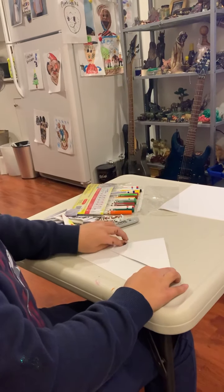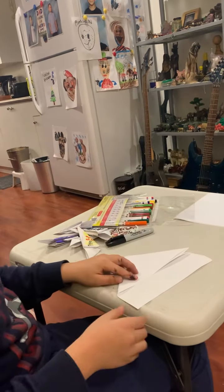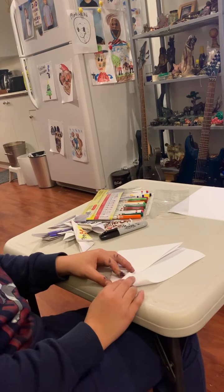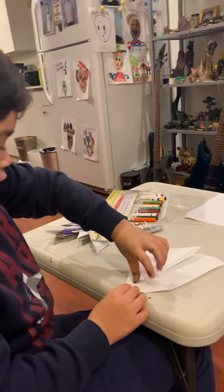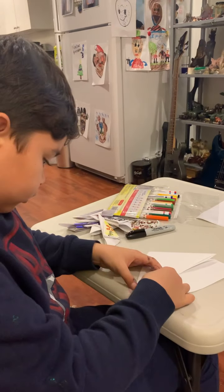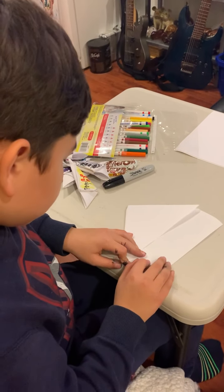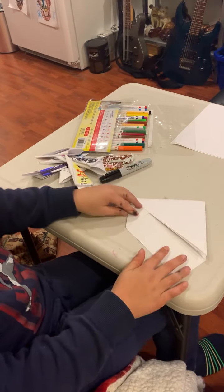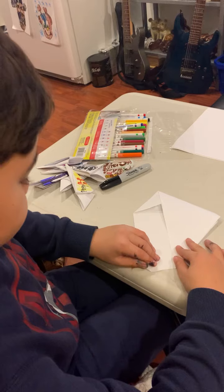And then, when you've done that, you should have that. And then you bend it like that. You gotta make these and line it up right next to this. So if you have it like that, then you gotta fold it there. And then do the same thing on the other side.